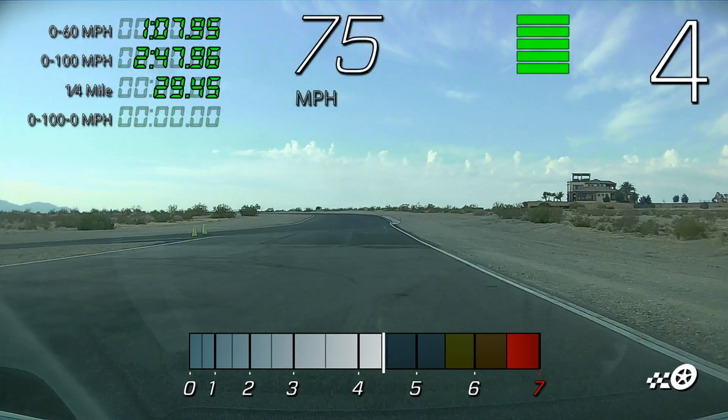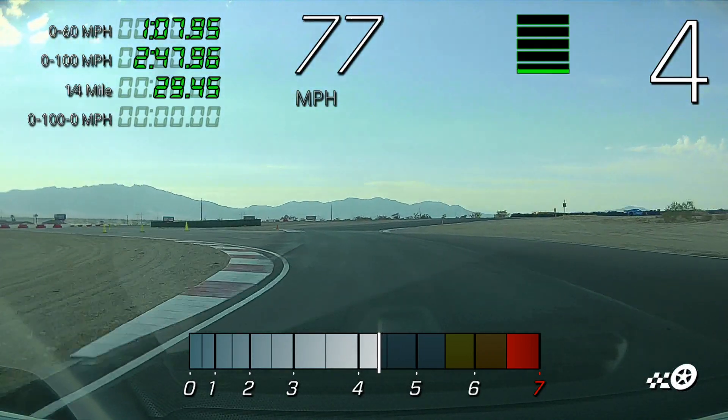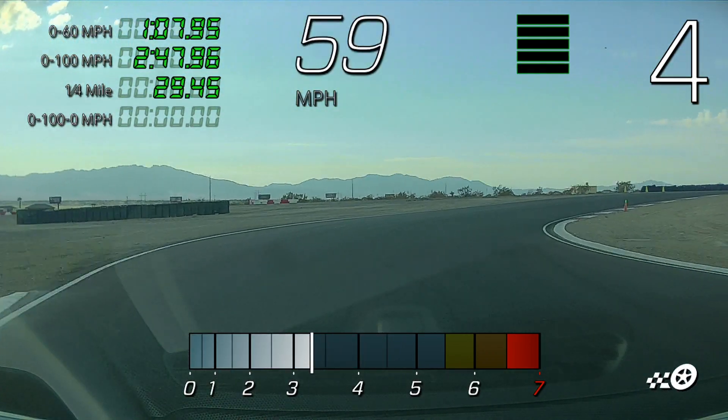Way too wide right there, way too wide — got to turn early, there's a turning cone on the right-hand side. I'll slow down and show you where I go through and how I go through there next time.